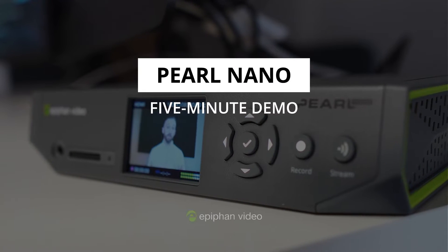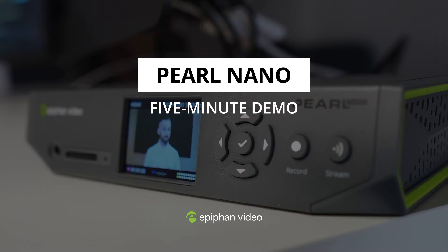Hi, I'm Matt with Epiphan Video. Today I'm here to tell you everything that I know about Pearl Nano. Pearl Nano is our single channel encoder that allows you to do encoding, recording, and streaming at a smaller scale production when all-in-one video production solutions might not be needed. It also gives you the flexibility of meeting those production needs while also remaining IT friendly and secure on the network.